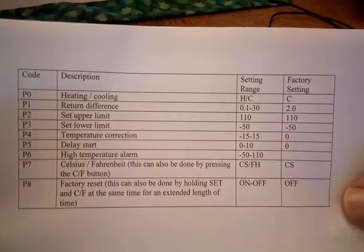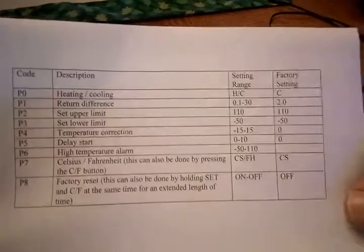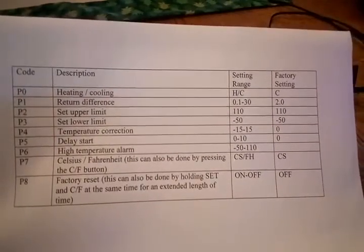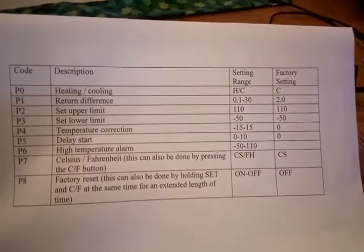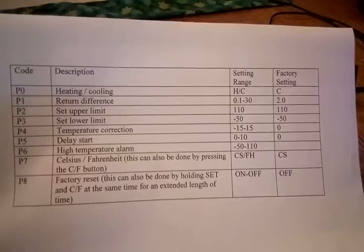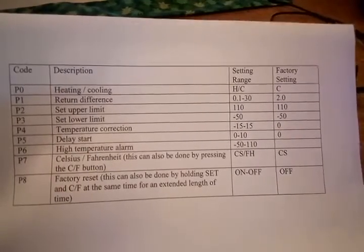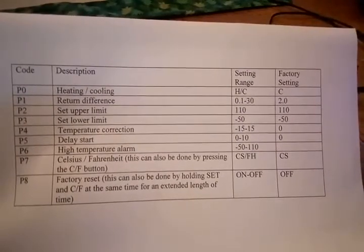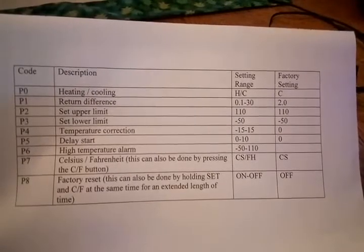The program codes are P0 through P8. P0 will allow you to switch it from cooling mode to heating mode, which is what I want to do. P1 is the return difference. The return difference is the difference in temperature between when the heating source turns on and when it turns off.